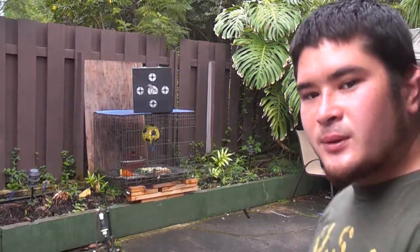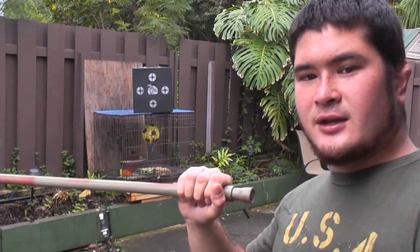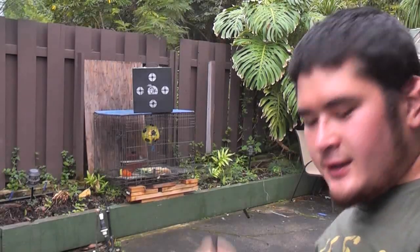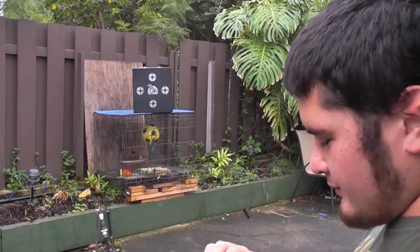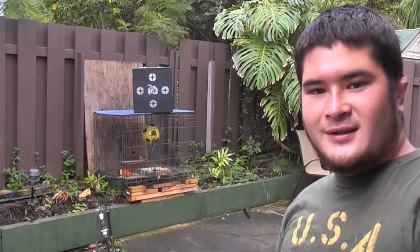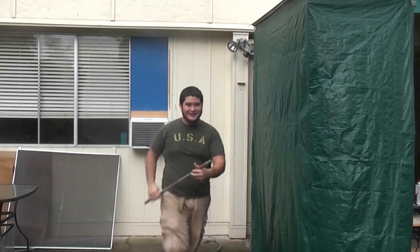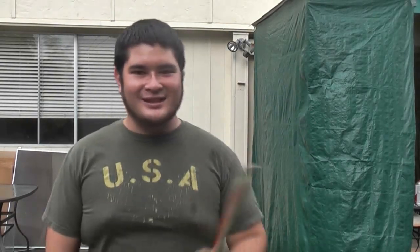It also works pretty well for nail darts. I get about 80 to 90 FPS with a 3-inch nail dart — it's not too bad. These bamboo darts go a little bit faster. So here you go, thanks for watching, I'll see you guys next time.